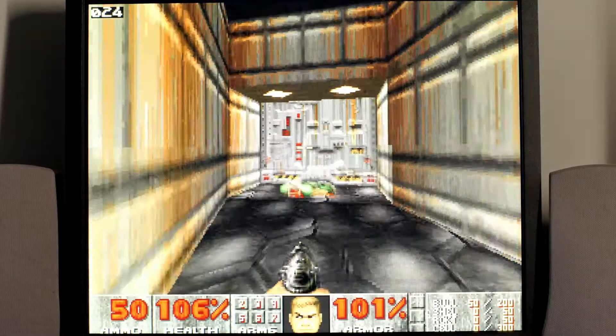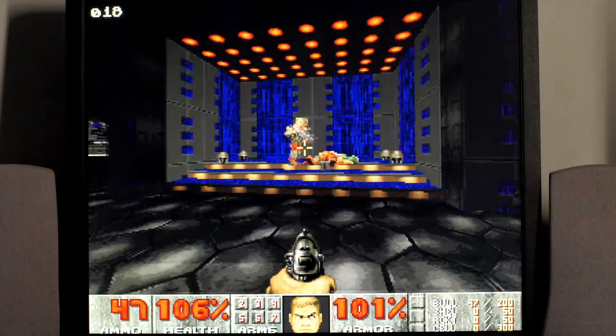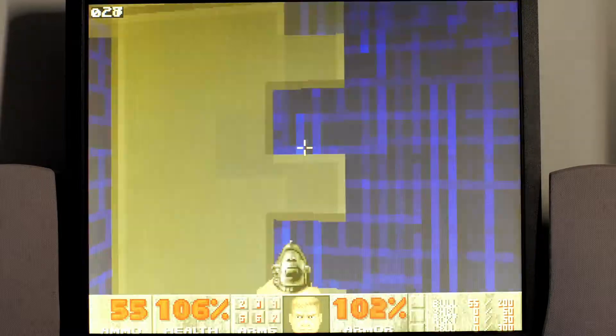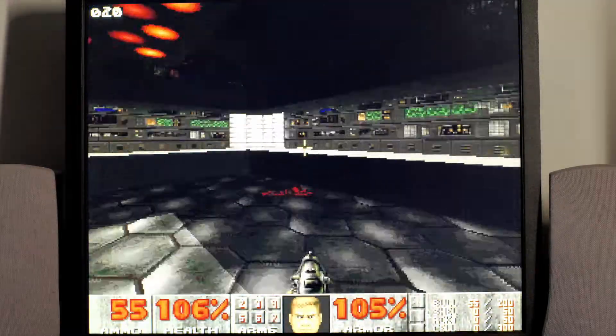How does Doom run now? Let me show you — it's night and day. Here's Doom, the Doom Attack engine, on the 060.